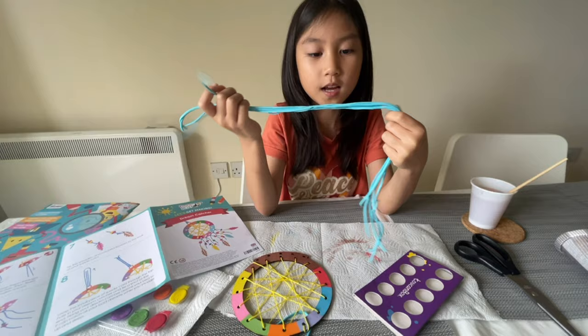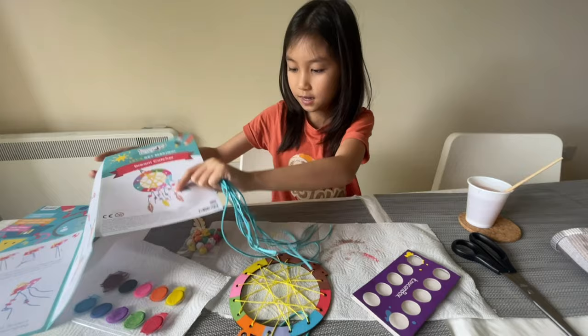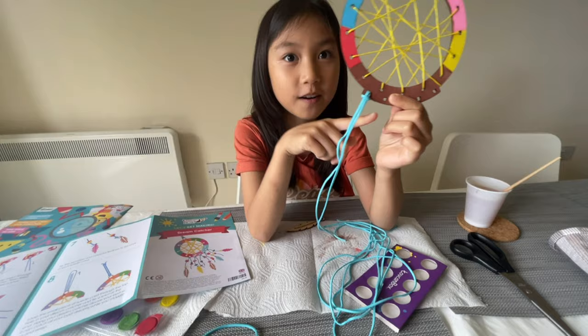I already cut the cords that we're going to put inside the squares. We're going to put the feathers and the wind chimes, and we're going to put some beads right here. This is an example of how you put the cord inside the square.